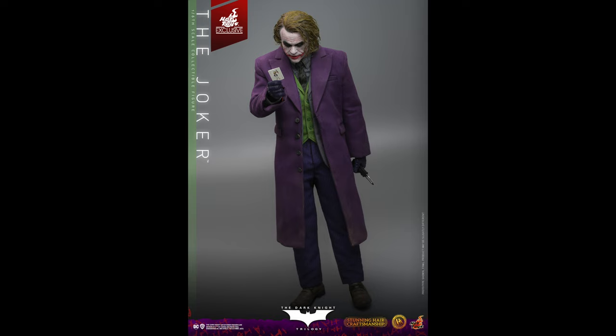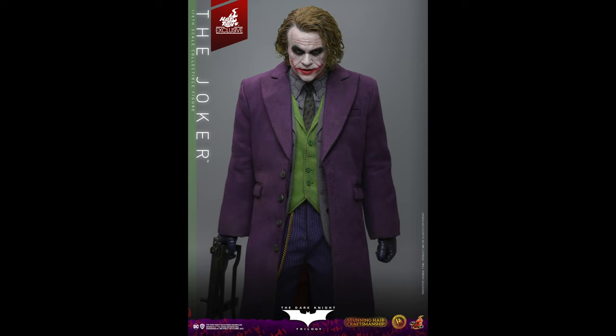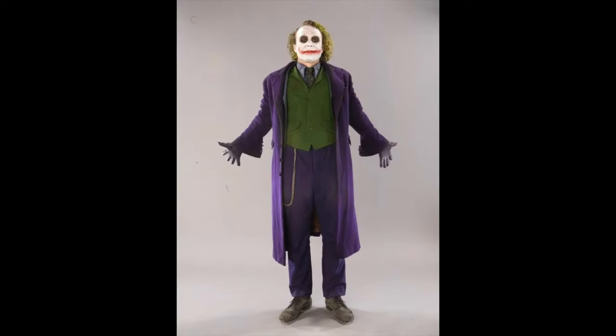I've owned all the Hot Toys Heath Ledger figures apart from the second bank robber Joker — I still had the original at the time and didn't think it was necessary. They've all been great for their time. I remember five years ago looking at releases thinking how can it get much better, but they always find a way. The competition from InArt is kicking Hot Toys up the arse and making them work harder to remain top dogs in the 1:6 scale world.